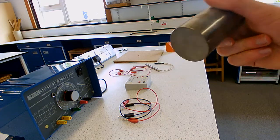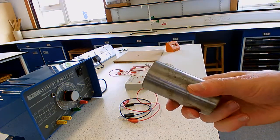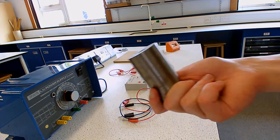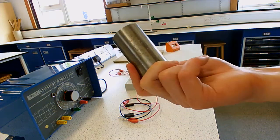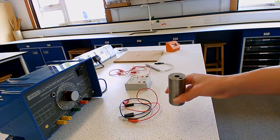We're going to work out how much energy it takes to increase the temperature of one kilogram of material. I've already measured the mass of it - that's the first thing you have to do, measure the mass. So this is exactly one kilogram, which is handy.